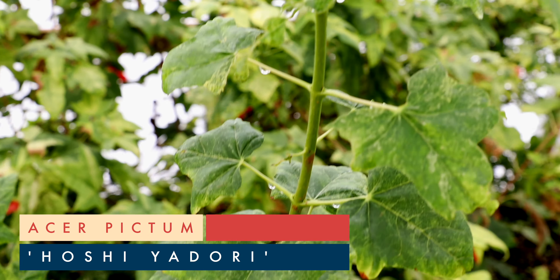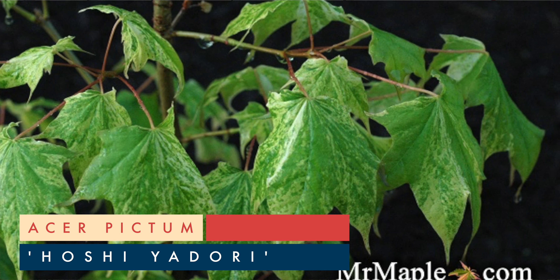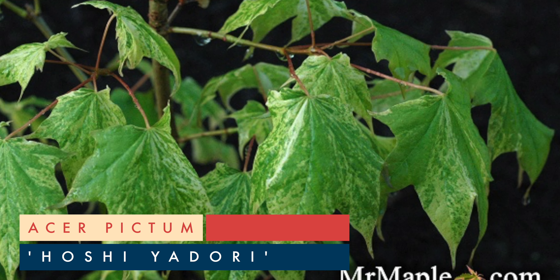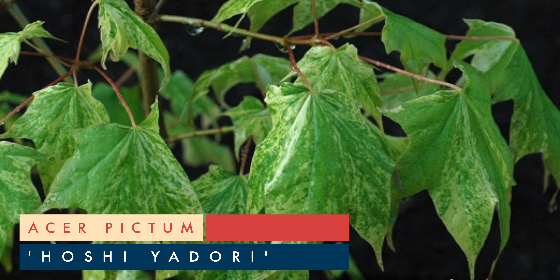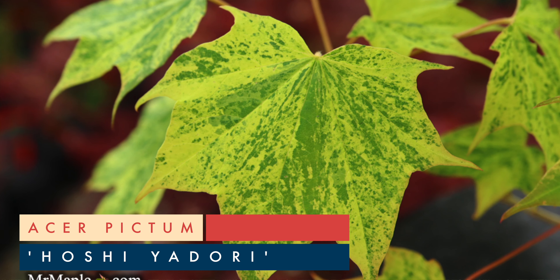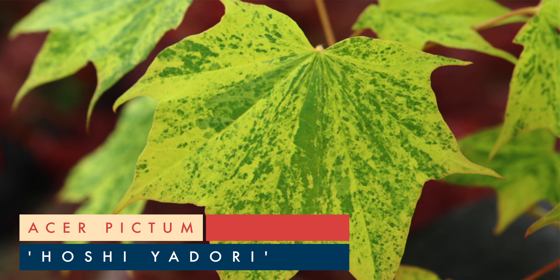Most of our Acer Pictums are grafted to Acer Truncatum, which adds to their heat tolerance. I remember seeing some of the wild Pictums in Japan — they just blow your mind. It truly is a species of maple from Japan. We saw some of them in Nikko National Park. The variegated Pictums just add so much in the garden.